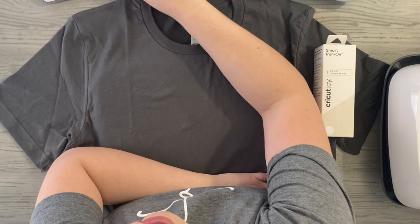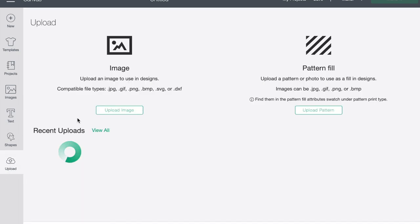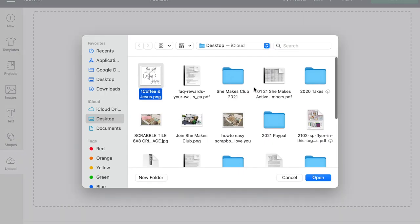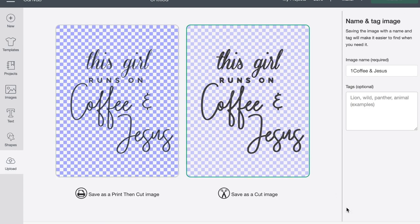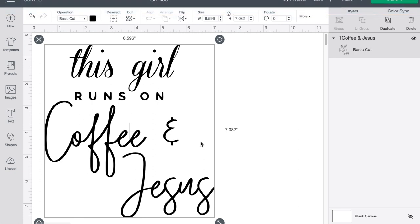Let's jump over to Cricut Design Space. I already have a design that I created, so I'm going to upload the SVG right here. We'll browse and upload it. This file is available inside She Makes Club for members. It already has the background removed and everything is as it should be, so you can just upload it as is — no need to remove the background or do anything like that. This girl runs on Coffee and Jesus — I'm going to insert it.